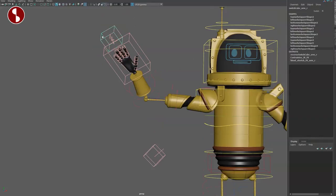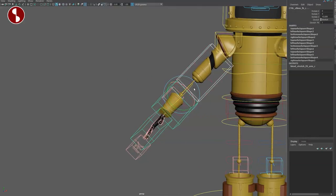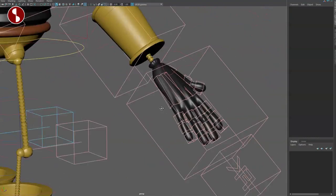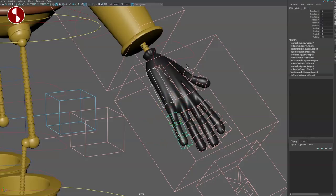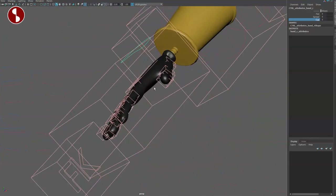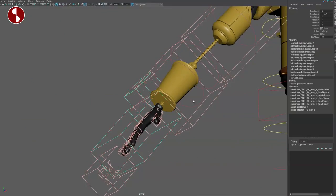Going up you have the IK/FK switch — classic stuff. In FK you have all of the controllers and also stretch FK, which is cool. Then we have the fingers: you have all your classic controllers on the fingers, and on top of that you have a quick fist, a quick spread, and cupping as well. So you've got all your options there for fingers.